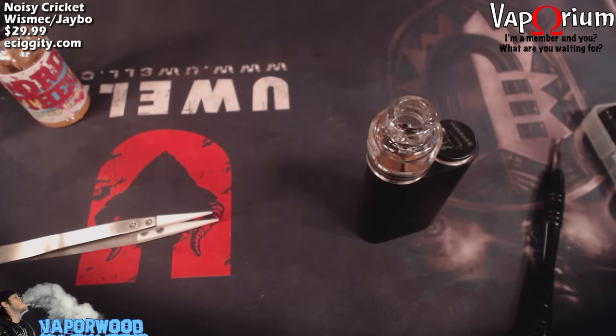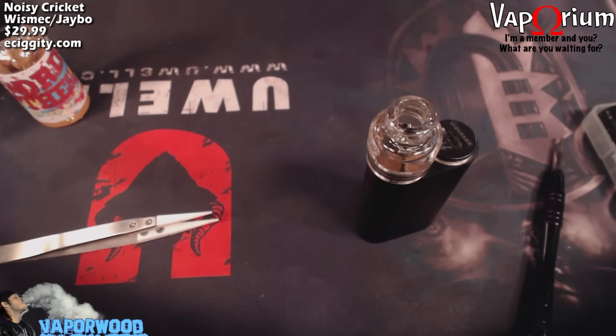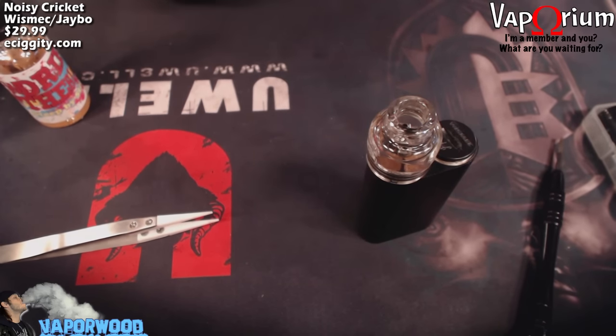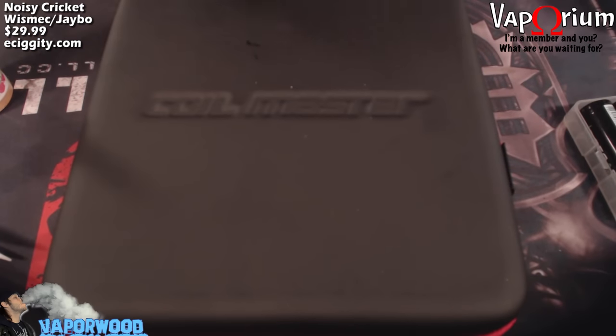Before we go back out for pros and cons, I'm going to show you a real quick and easy series build that'll give you great flavor and good vapor. It's a quick and easy build as long as you have the tools. We are going to do a twisted 26 gauge build, and you will need a drill for this.